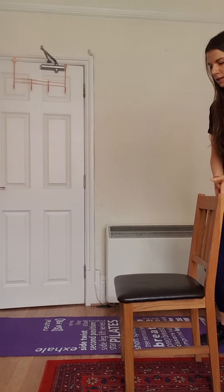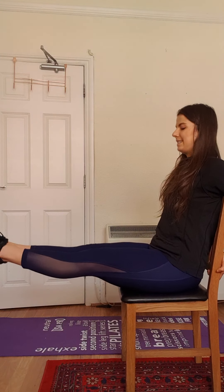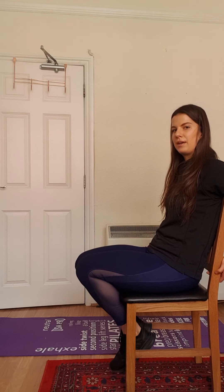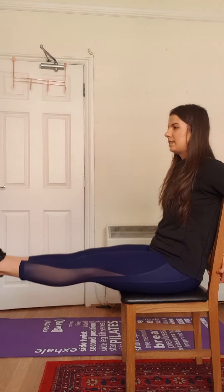Now we're going to sit on the chair and we're going to core the legs up and down — squeeze on the way up. And one. Great.